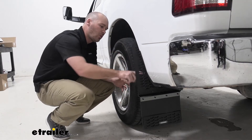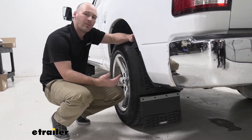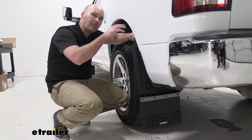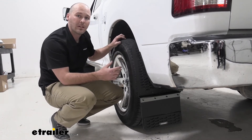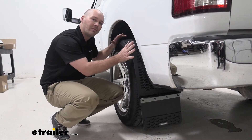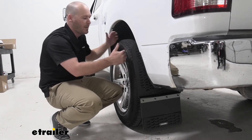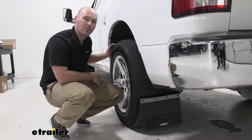With these different holes throughout the mudflap on the mounting portion up here, that's going to give you a lot of options when it comes to getting that custom fit or look that you're wanting. Our customer here is going to be upgrading to a bigger wheel and tire package, so we went ahead and moved the mudflap a little bit further off the vehicle, so whenever he does get that upgrade package, it's going to fit pretty flush with his new set of wheels and tires.